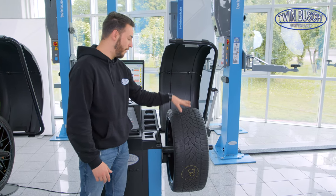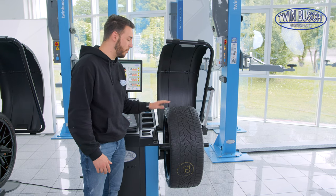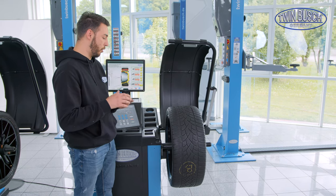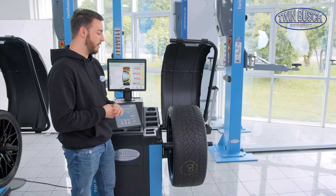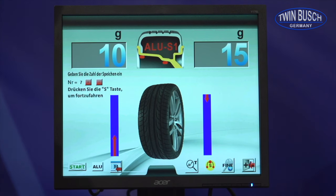Besides that, the F-95 is also currently the only machine in our catalogue with a split function. Most people probably know what a split function is — I would say it's a small optical goodie. Thanks to it, I can tell the machine to distribute the weights in such a way that I can attach and hide them behind the spokes of the wheel.